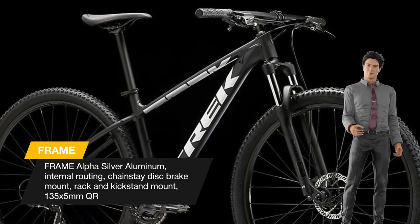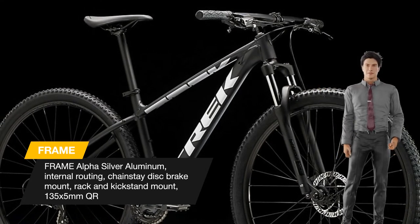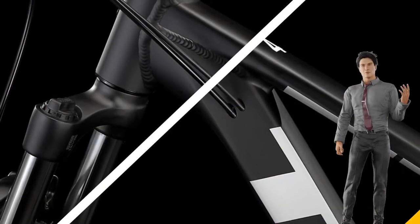Disc brakes, front suspension, 21 speeds, and mounts for a rack and fenders make this a great bike for new trail riders and campus commuters alike.